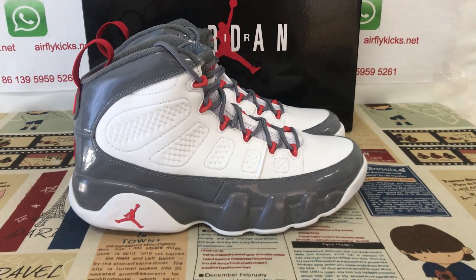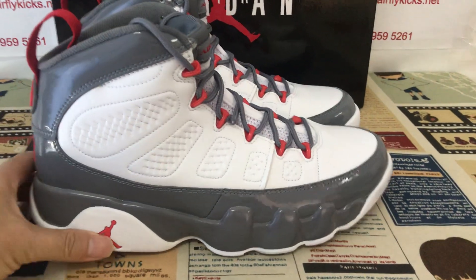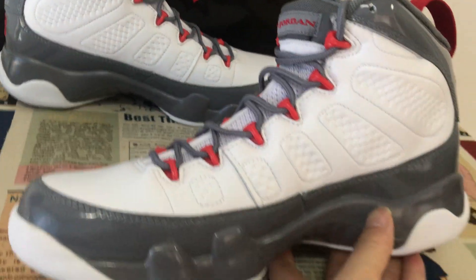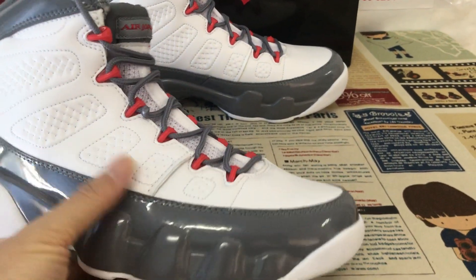Hello friends, today let me show you a new shoes, a Jordan 9 FireRed. That is the shoes overview — you can see the shoes features white and gray color.